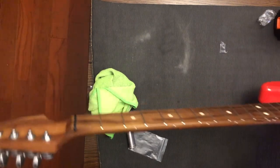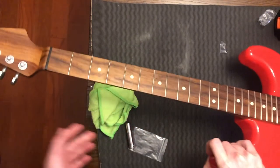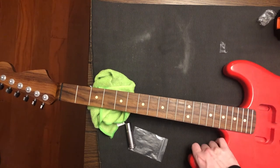Now you can see the hipshots. These are idiot-proof — they're so easy to install. They have a plate, no screws required. The hardest thing is making sure that they're in a straight line. They keep tune perfectly. I love them.